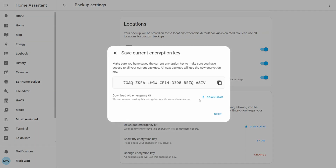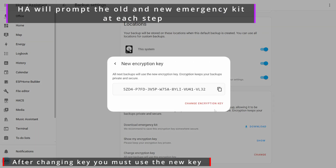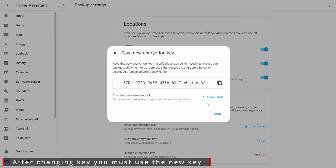It's worth noting that when you change your key, a new backup is immediately created using the new key. Any backups made before the key change will still require the old key, so make sure you keep track of which key corresponds to which backups.